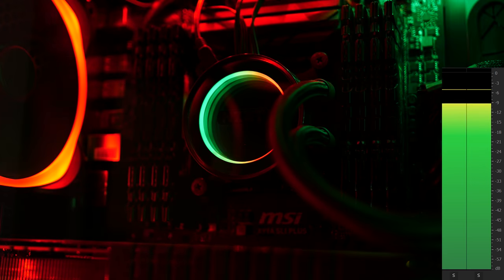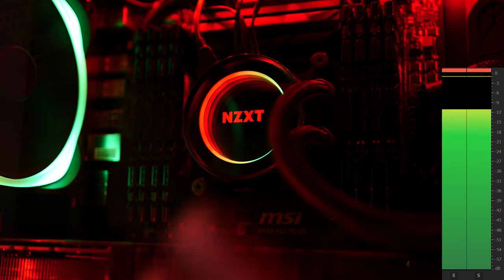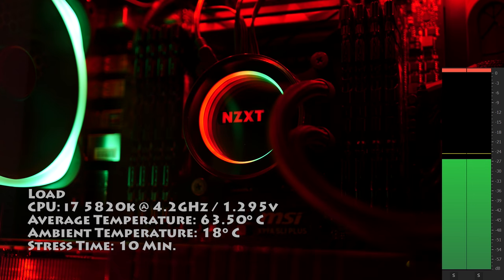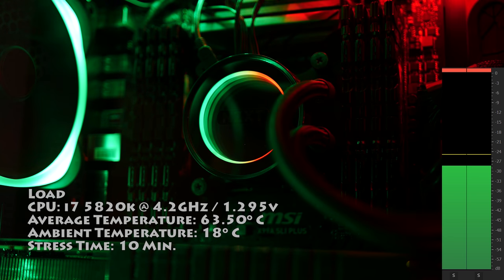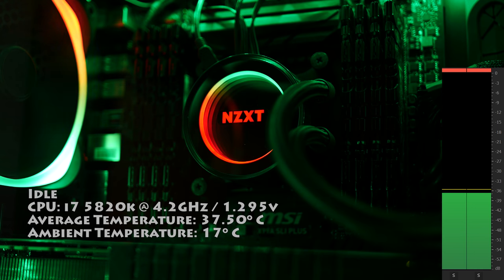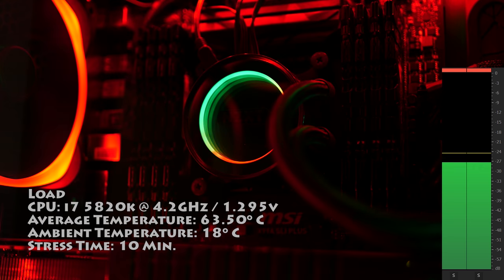And on the subject of fans — are these cool or stool? Silent or violent? Silent. The following test will be demonstrated with a fan set to front intake and in their silent mode, as indicated in the CAM software. However, there are also performance, fixed, and custom modes for the fans and the pump. To put the sound into context, I'm standing directly beside my computer. Well, the fans are only quiet until they're not. Stress your processor enough and you'll be missing out on a silent night.